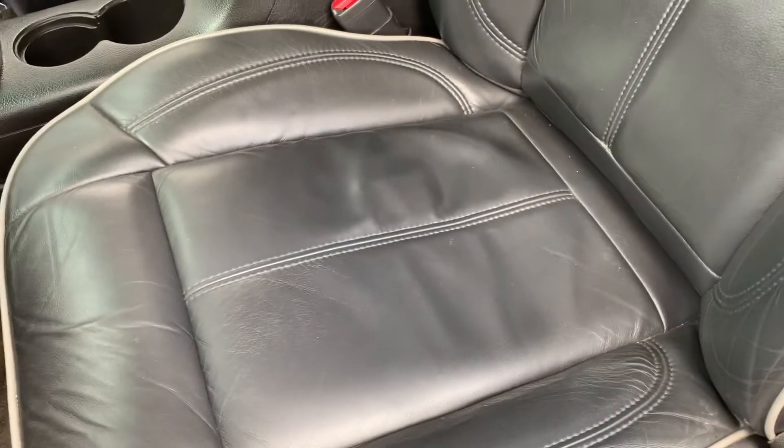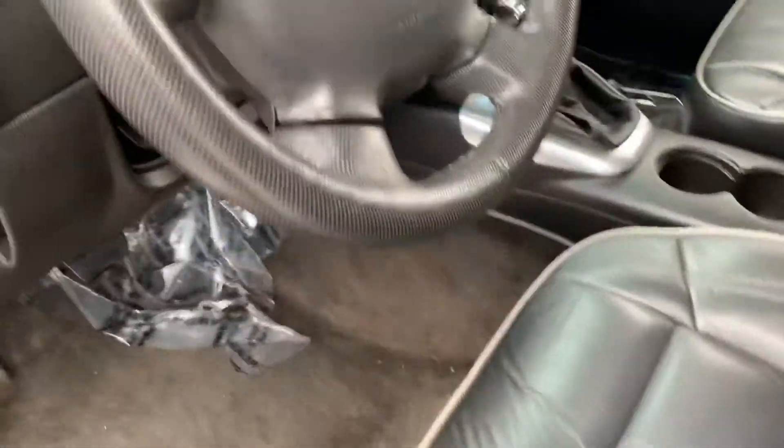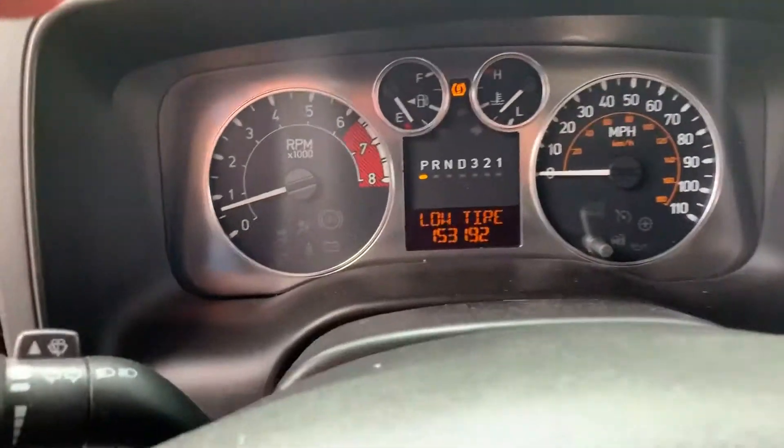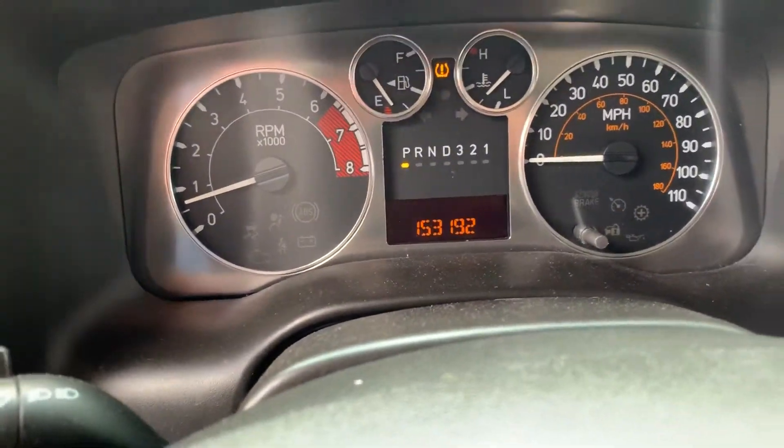Again, leather seating — these are heated, and you have power controls for adjustment and lumbar. Steering wheel for the H3. You can see one of the tires is a little low on air, but 153,192 miles on it.